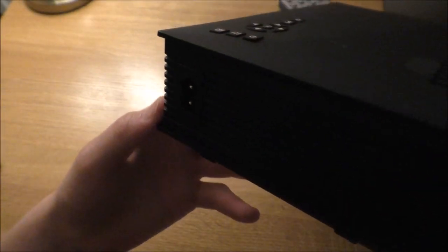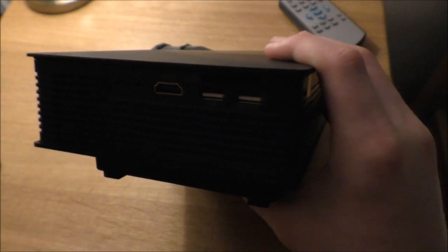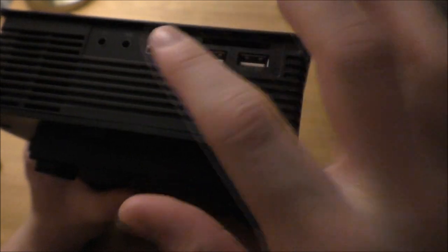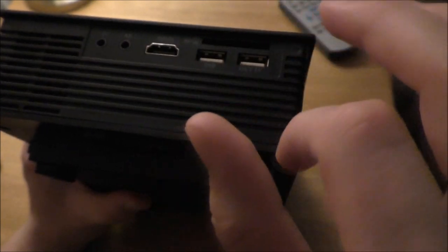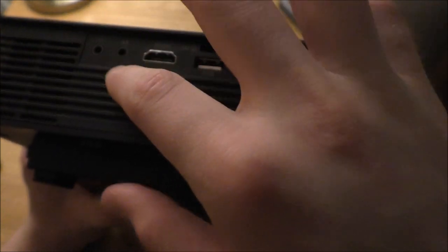On the side we have the power where you plug it in, and we have fans. Then on this other side, this is where you put all your ports in — all your connectors: HDMI, USB, SD card, AV, and your headphone jack. Because if you want to listen to the audio of your game or film, you can put your headphones in there.